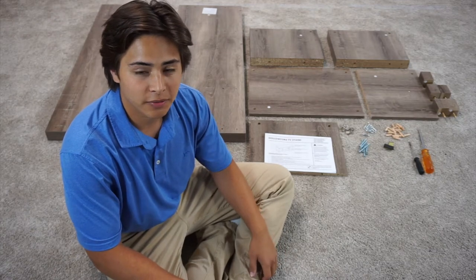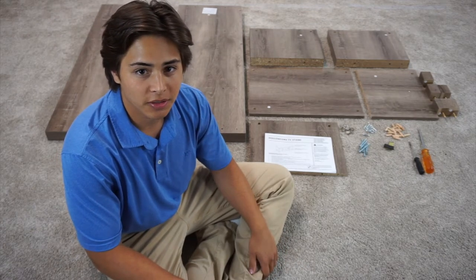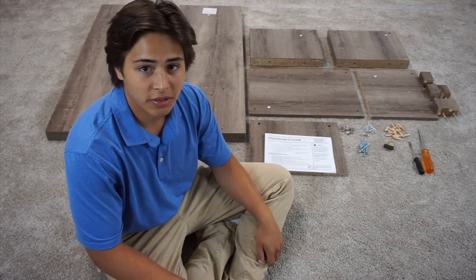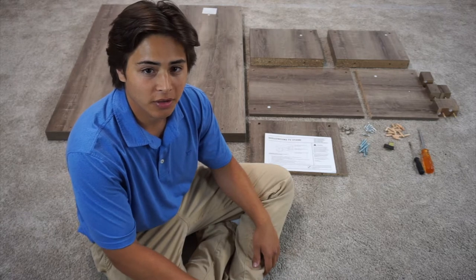Hey guys, this is Griffin with Waste On Furniture. Today we're going to be building the hollow core TV stand. This is our rustic oak finish and you can find it at your local Walmart or on walmart.com.